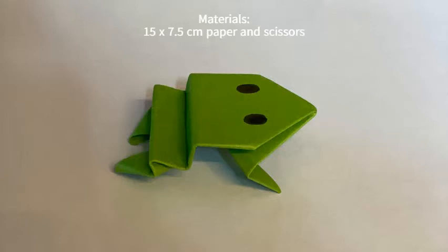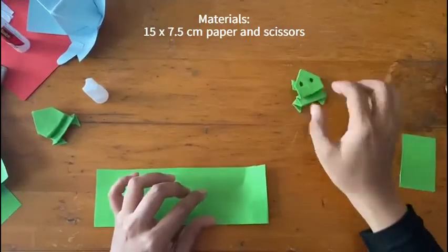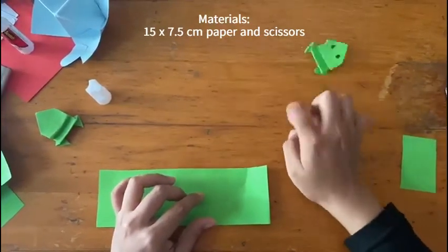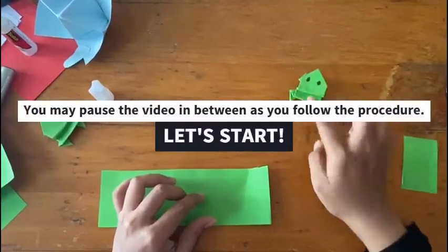The materials needed to fold a frog are green paper, but you may also use the color of your choice, and scissors. I will be using a 15 x 7.5 cm green paper. You can also use a 15 x 15 cm paper and fold it in half.